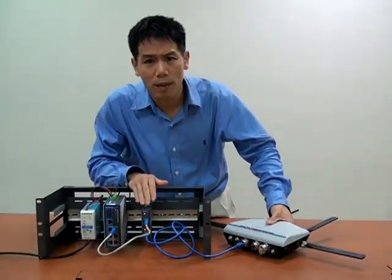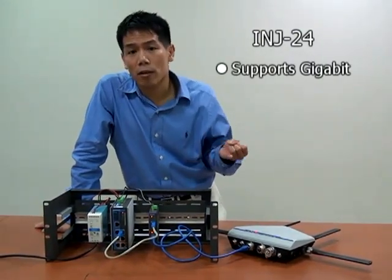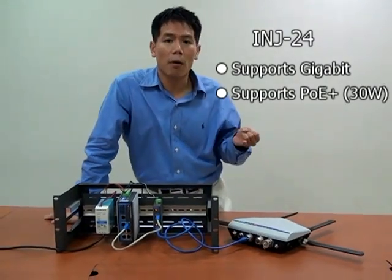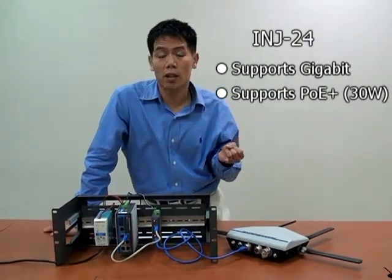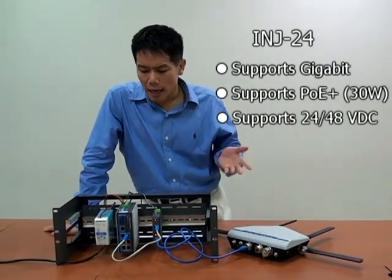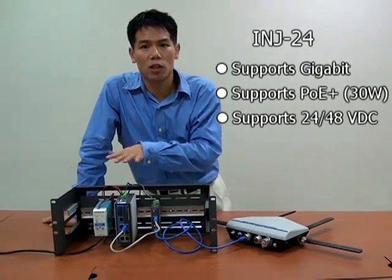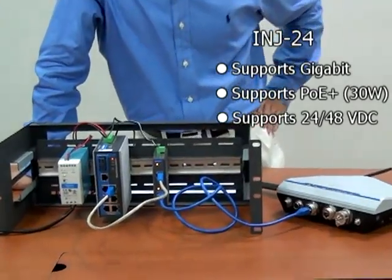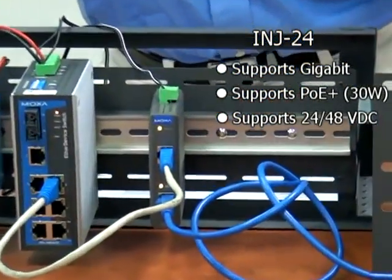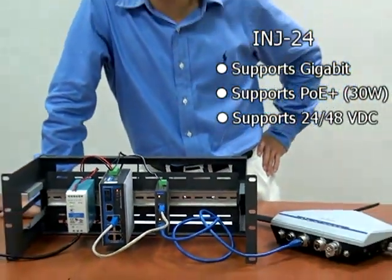A couple of other nice features about the INJ24: we designed it to support gigabit and fast Ethernet without any configuration. It supports PoE+, so it can power devices that need up to 30 watts without configuration — like touch screens and 802.11N devices. It also supports 24-volt and 48-volt power input, which are the most common power sources in industrial settings. This is available now — evaluation units can be ordered online, and for bigger projects, contact us directly or talk to one of our authorized distributors. Thanks for watching.